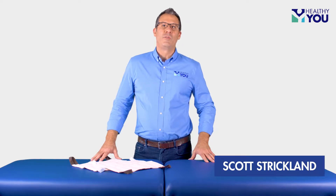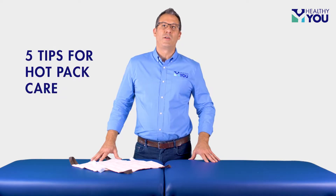Hello, I'm Scott with Healthy You, and I'm going to share with you five useful tips of how to care for your hot packs.